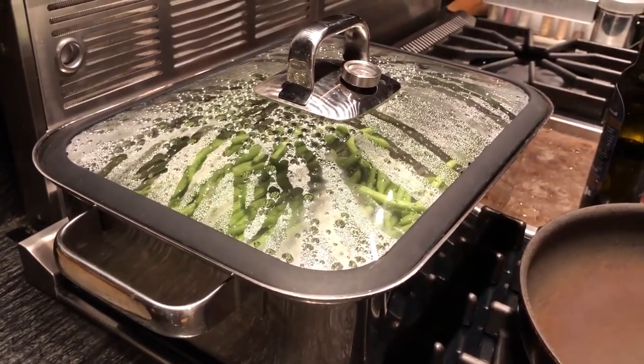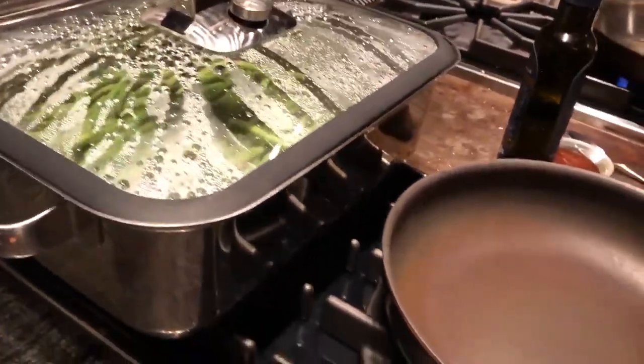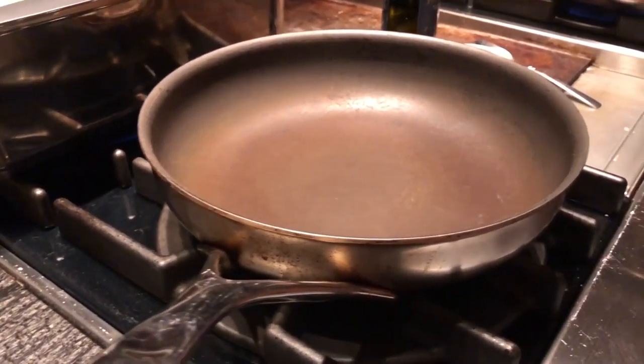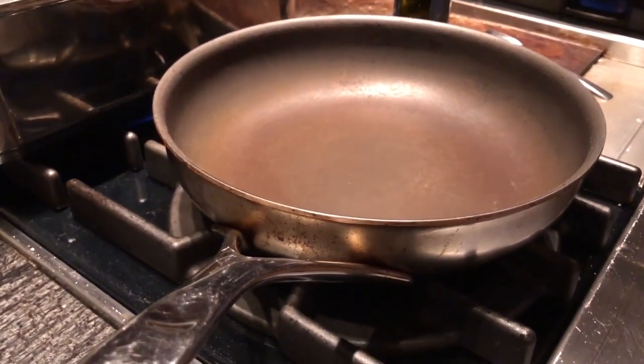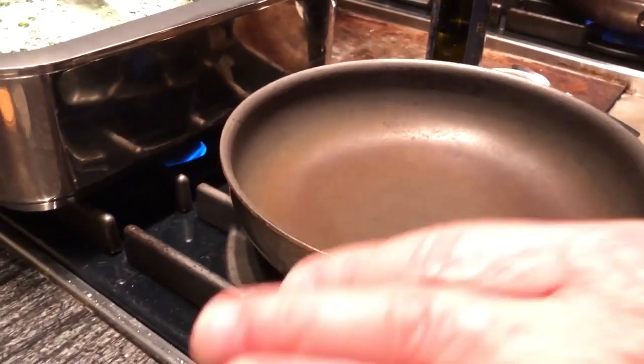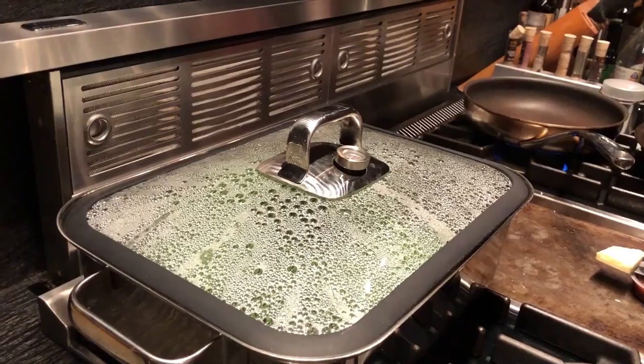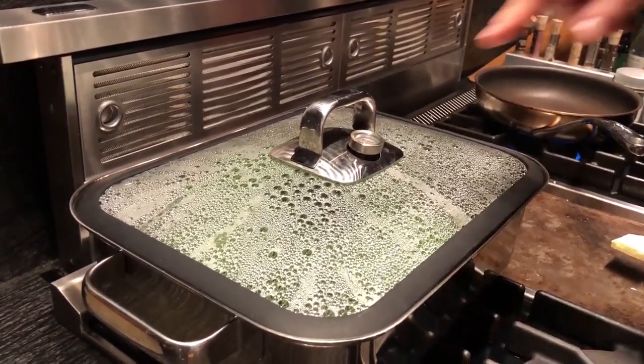In the meantime, I'm going to have a frying pan set up and get that hot at the same time. After the string beans are done in four minutes, we're going to sauté them in butter and olive oil.